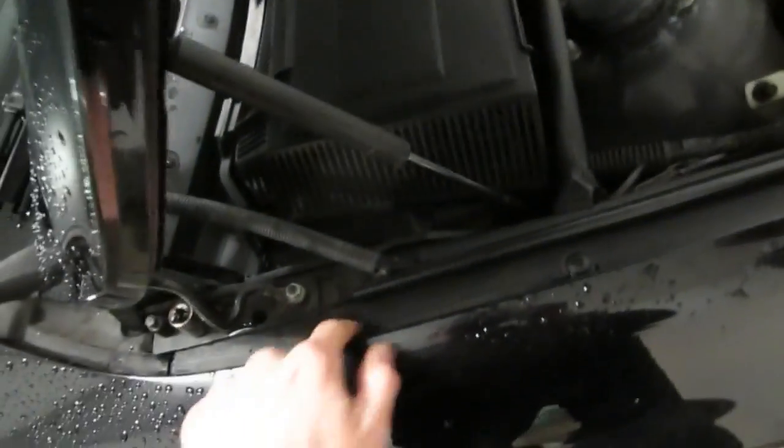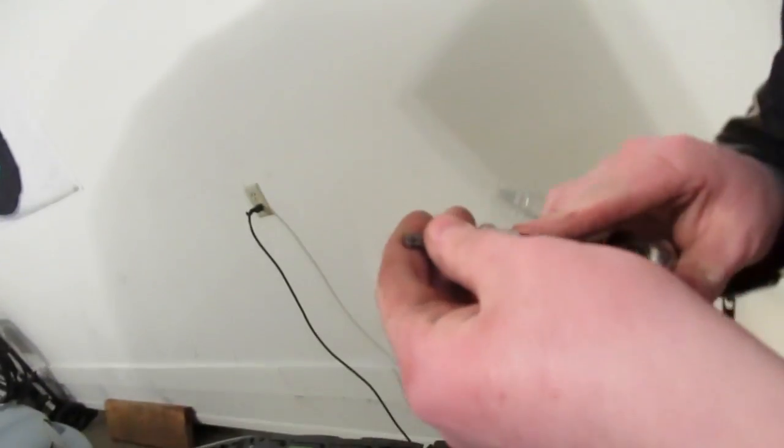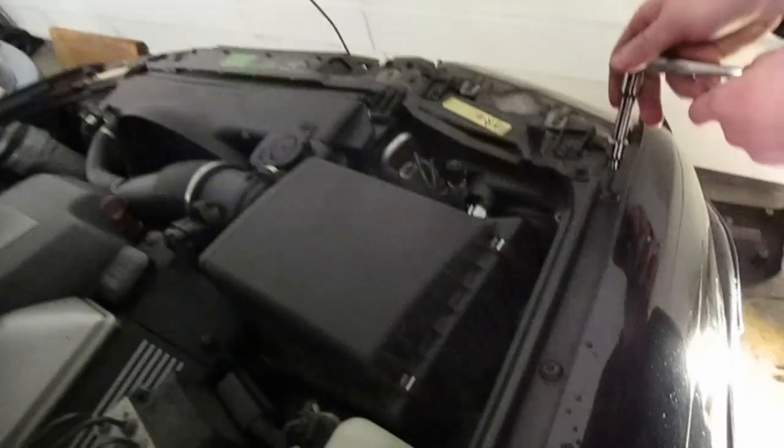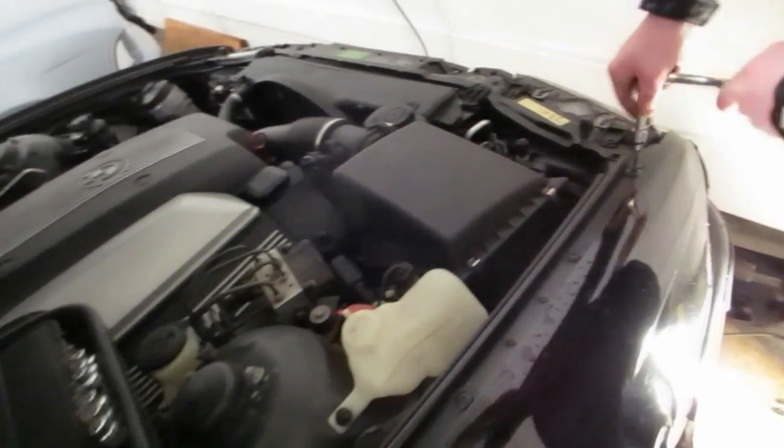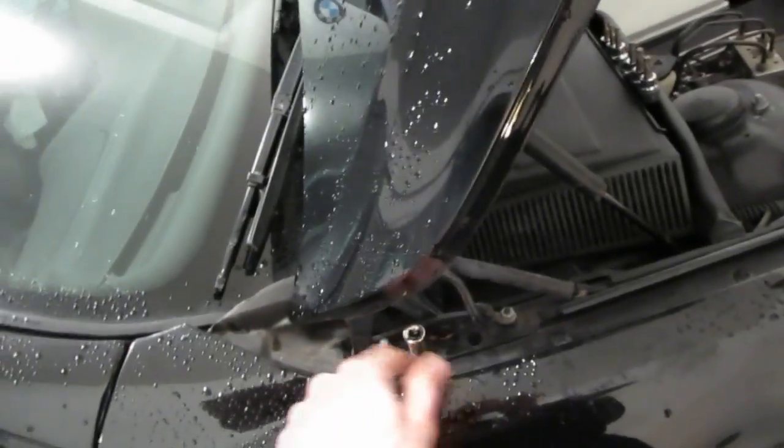Up here now with your hood open, we have a total of five T30 star bits. We do have a T30, so we're going to pull out all five of these, which should be the rest of the things holding the actual fender to the car — except for this hood latch here.